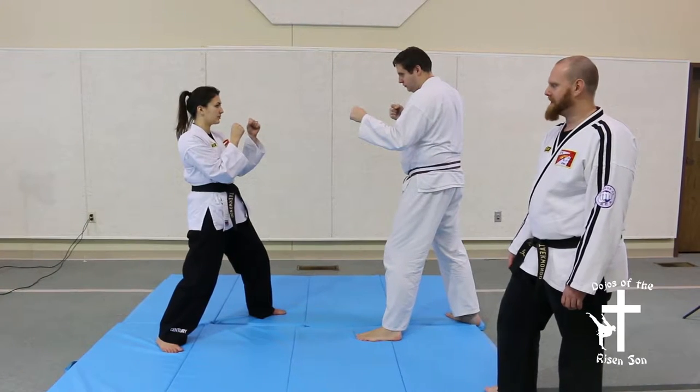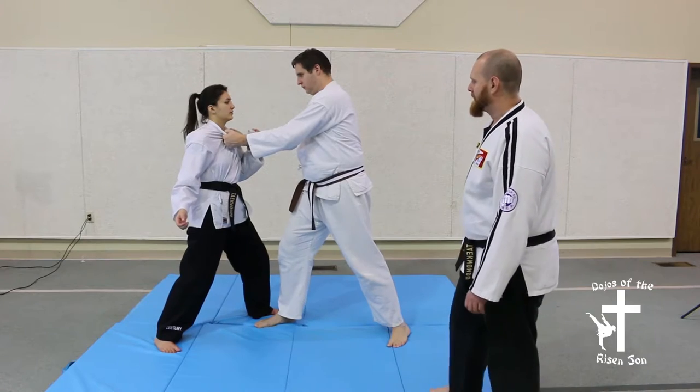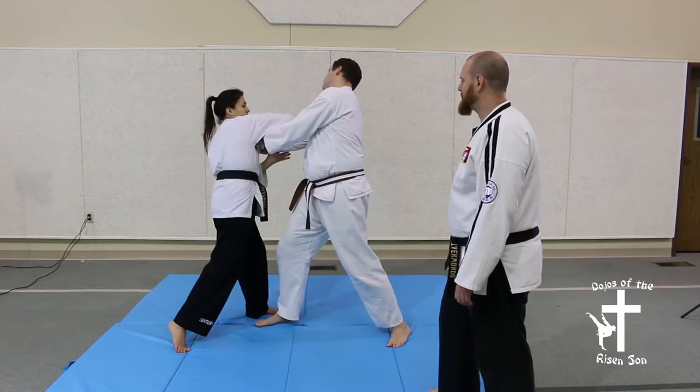Defensive technique number nine is against a double lapel grab. First you distract the opponent, then you follow it up with a reverse wrist lock.